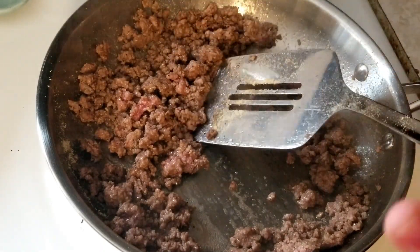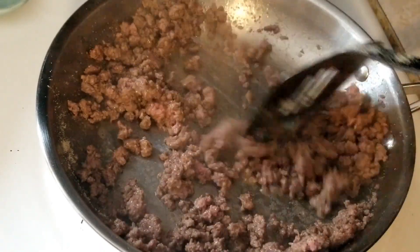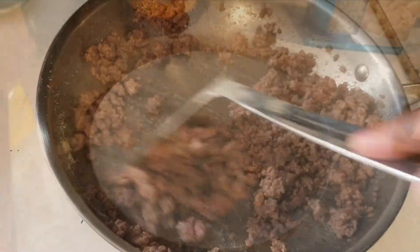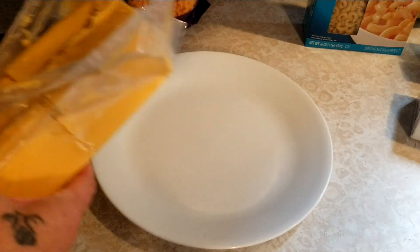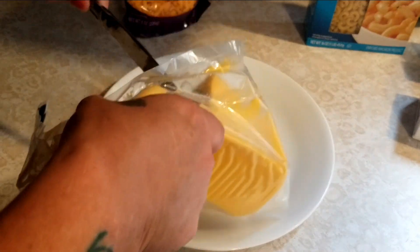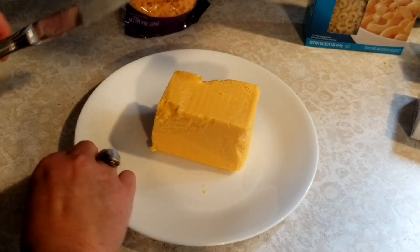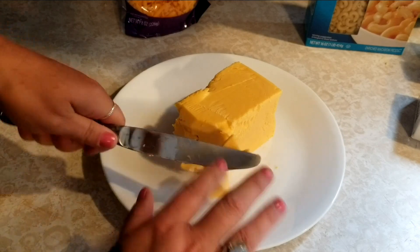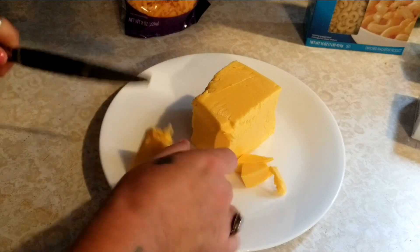Once we have this browned up we're just going to set it aside until our cheese sauce is done. I am just going to cut up this cheese — you can grate this but I find just cutting it up into little cubes works just fine. I'm going to use about a pound of this, just smaller pieces so they melt easier while we're making our cheese sauce.